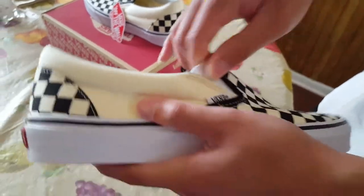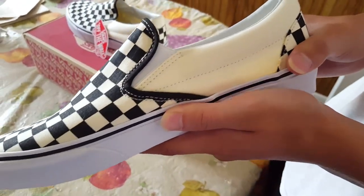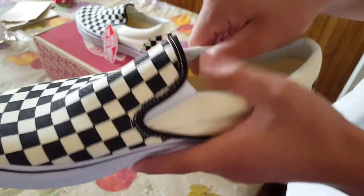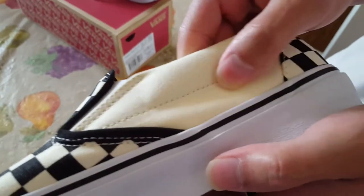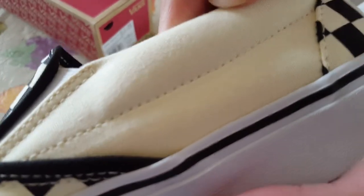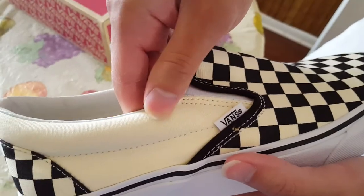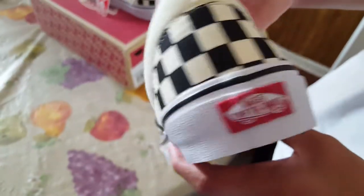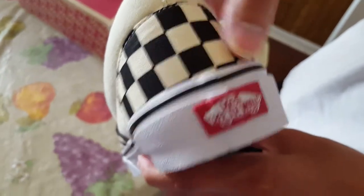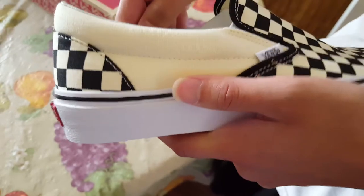There's an elastic band so you can just slip it on — no need to tie your shoe, which is another reason I bought these. Around the ankle area you have a very light denim-type material in a creamish color. On the side you have the Vans branding in black, which is pretty cool. There's also checkerboard patterning on the back of the shoe.